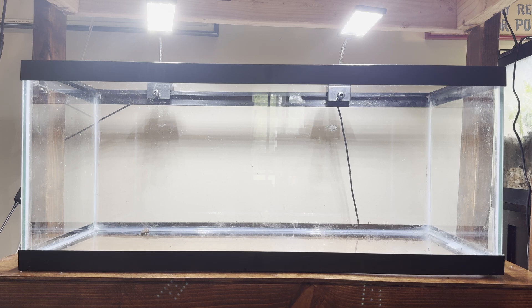The last component we really need is pleco caves — PVC caves that the plecos will actually breed in. They're sections of PVC pipe, and I'll pop up a link to a video I made showing how to make these pleco caves very easily.